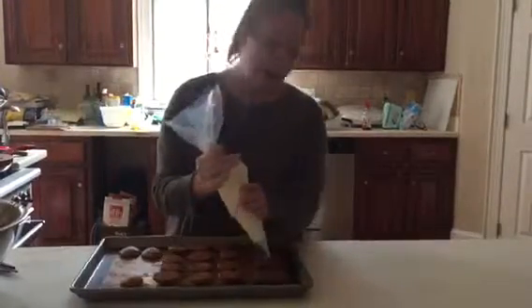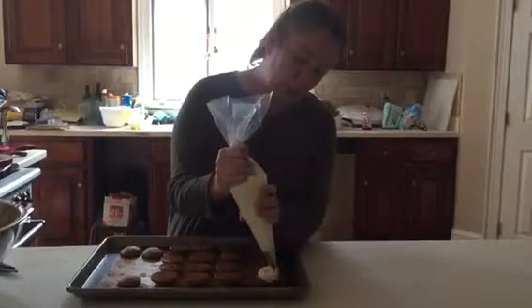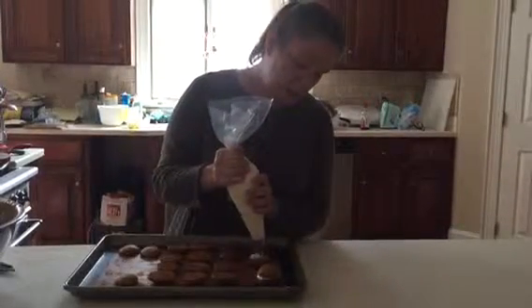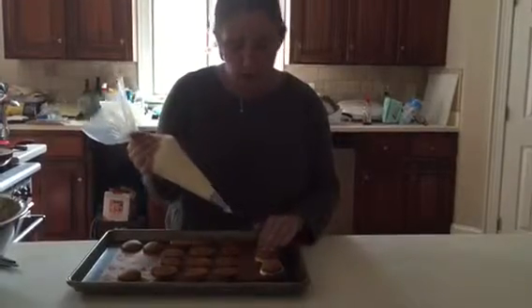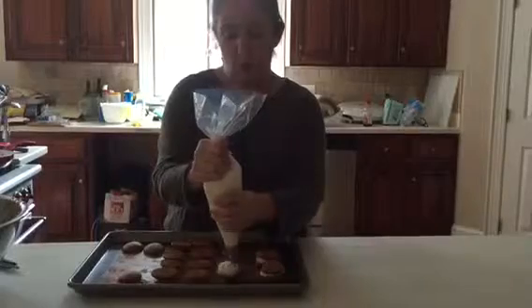In this bag I have the cream cheese filling. It is two blocks of cream cheese, one stick of butter, two cups of powdered sugar, and a teaspoon of vanilla, all beaten together. That's what we're going to fill them with. We're just going to come in here, make a little round, and top it with the other one, and keep on doing that until we've got them all done. And that is our pumpkin spice whoopie pies.